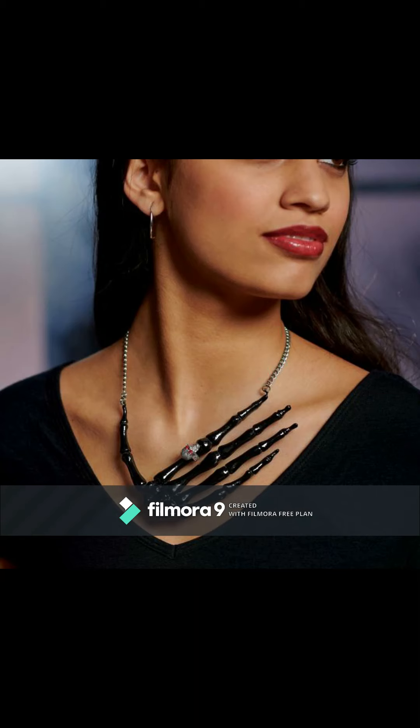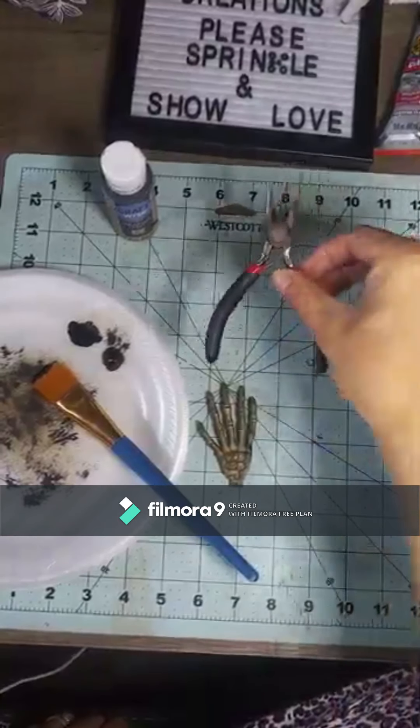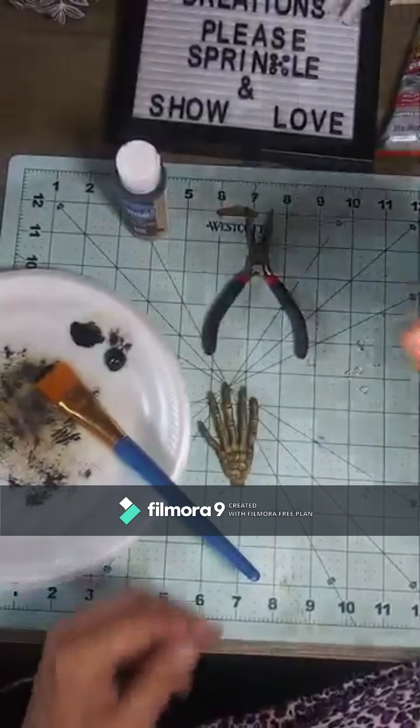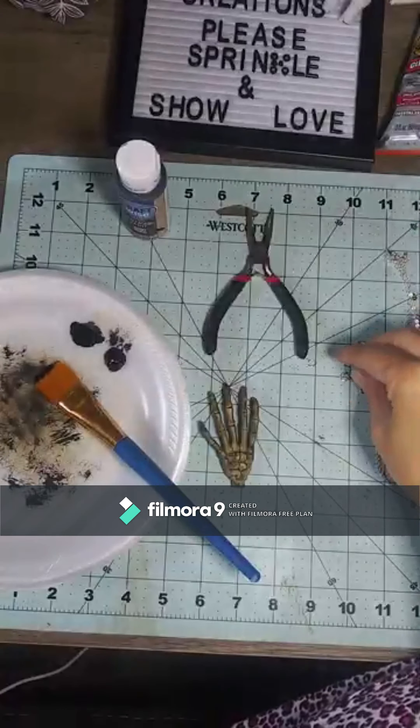Now here's another look for less — this is the necklace that was on the same Grandin Road site for $39. Mine is going to use a little pack of skull hands you can get for a dollar — there's probably about six or eight in the pack — black chalk paint from Dollar Tree, a necklace I got from Hobby Lobby for $2.99, and then I used a 40% off coupon.